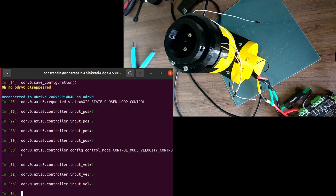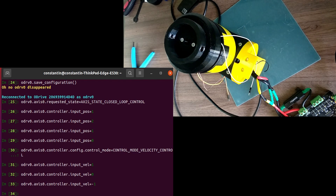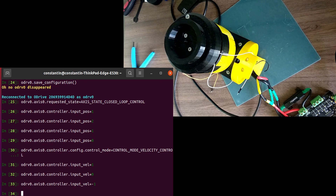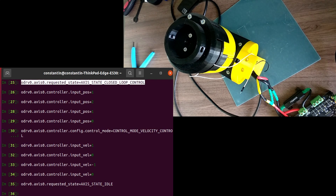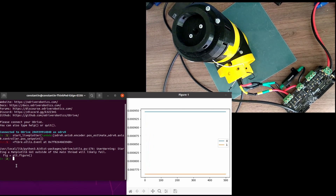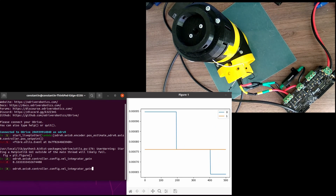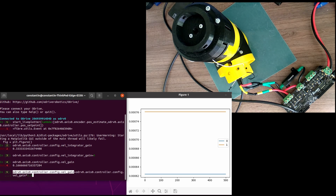To make the motor spin in the opposite direction, we command it a velocity with the opposite sign. To properly tune the controller parameters — specifically velocity gain, velocity integrator gain, and position gain — according to the ODrive recommendations, first we have to set velocity integrator gain to zero, and then gradually increase velocity gain until the motor exhibits some vibration.